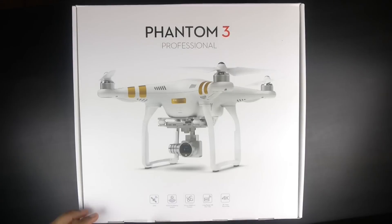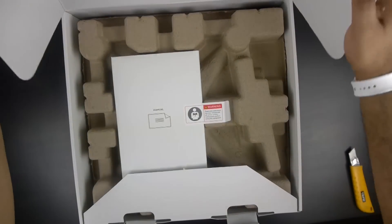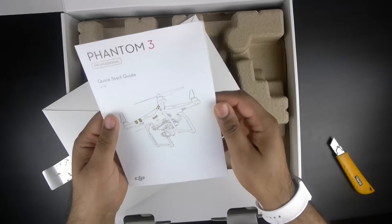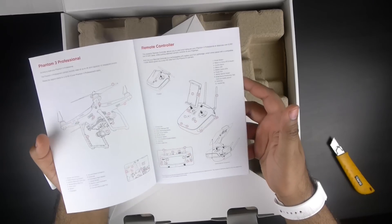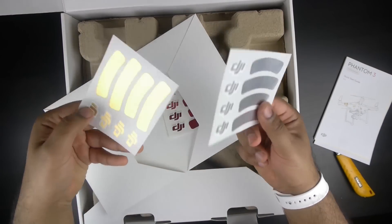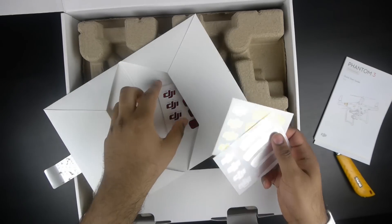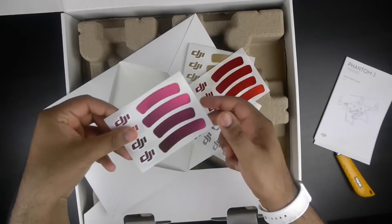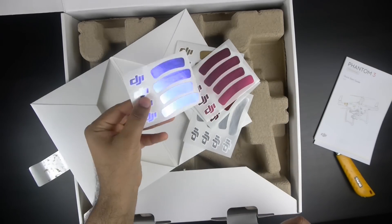Let's get inside the box and see what the Phantom 3 actually comes with. The first thing we see is the user start guide, which gives you basic information about the drone, the controller, and everything you need to know. We also have some gold and silver stickers — the Professional version comes with gold, which looks pretty sweet. You also get a metallic red, a metallic purpley-pink, and a metallic blue color option as well.